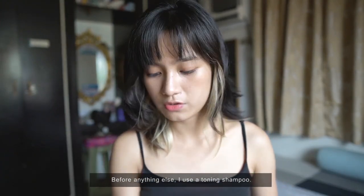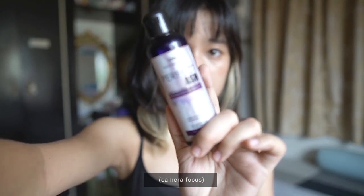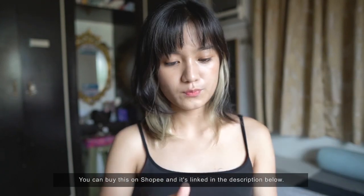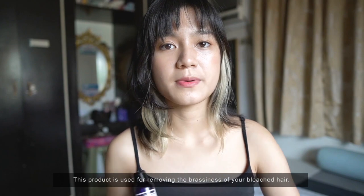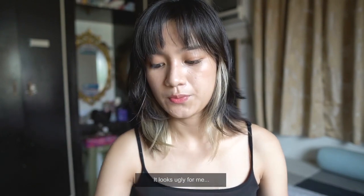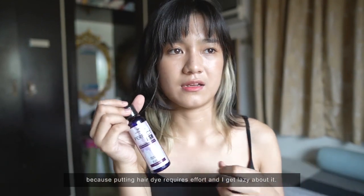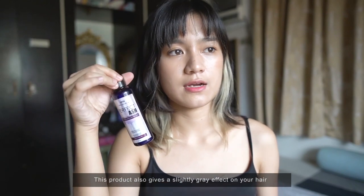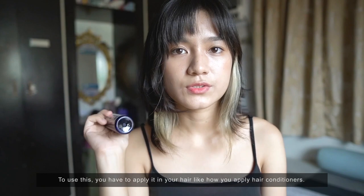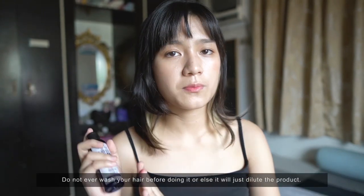Before anything else, I'm using a toning shampoo — it's called purple shampoo. You can buy it on Shopee; the product is in the description. The use of this is to remove the brassiness of your bleached hair, because after bleaching it becomes very yellow, like corn, which looks bad to me. Sometimes I use this when I'm too lazy to apply gray dye because the dye is a bit more work. This also gives a slight gray effect to your hair, though not as solid as the dye. Apply it on your hair like a conditioner; your hair should be dry when applying.